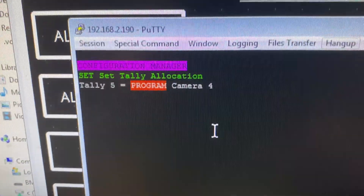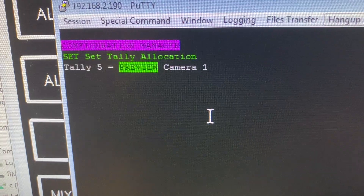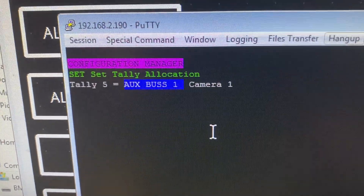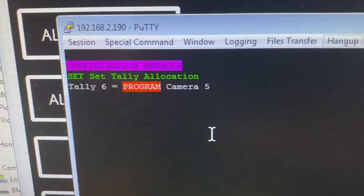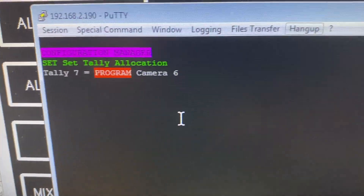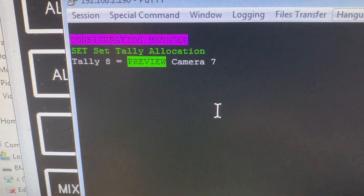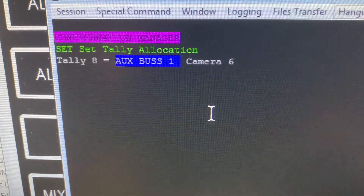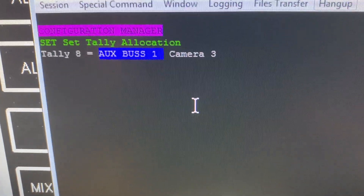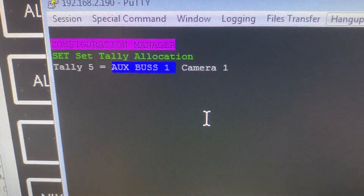If I leave the first four relays on program inputs 1 to 4, and go over to relay 5, I can press the space bar and it'll switch over to the preview bus — or I can change it to an aux bus. I'm going to make tally relay 5 an aux bus camera one, relay 6 camera two, relay 7 camera three, and relay 8 camera four on aux bus one. So scrolling back, you can see relays 1 to 4 are program and relays 5 to 8 are aux bus relays.